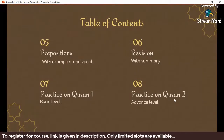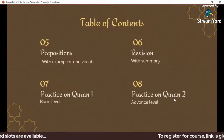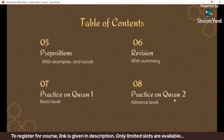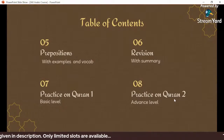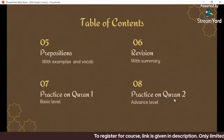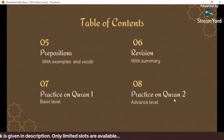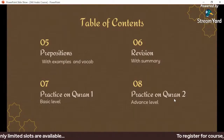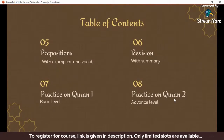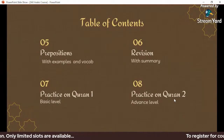Another important point is that this course aims to integrate Arabic language learning into modern life and break stereotypes about Arabic being inaccessible. The primary purpose of this course is to serve those who are most in need of this knowledge. I hope everyone listening will share this and participate — this course is for you.